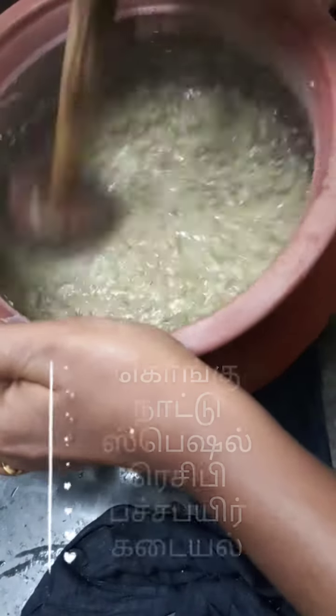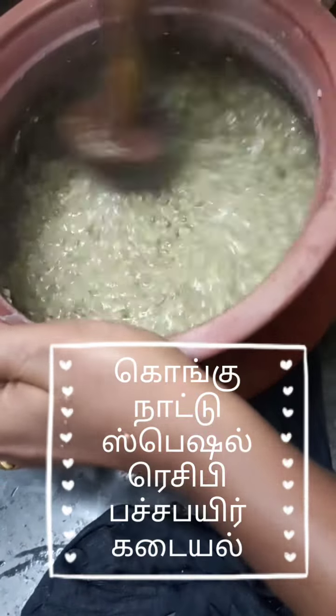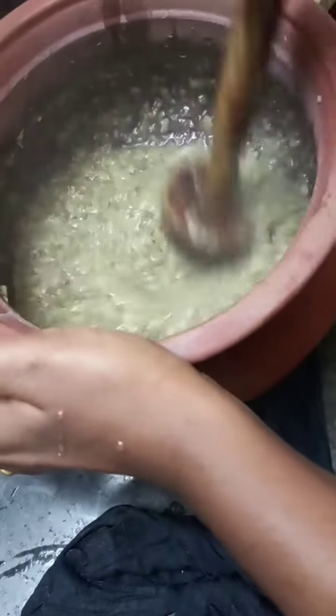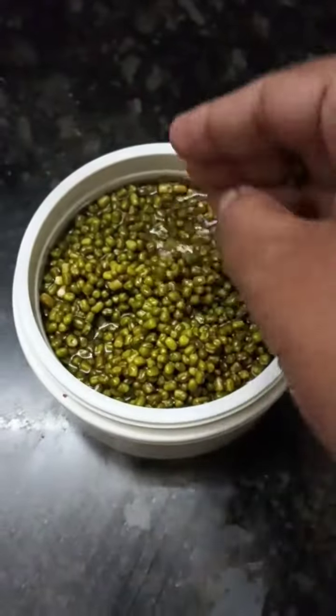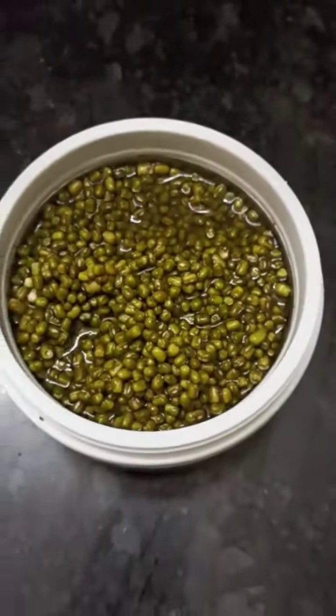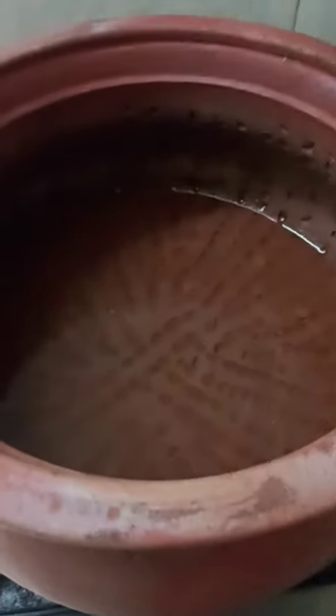This video is made of Kongu Nadu style, special for this video with a special ingredient. First, let's take 10 minutes of the paste and put it in.